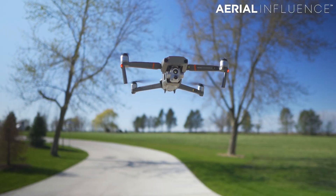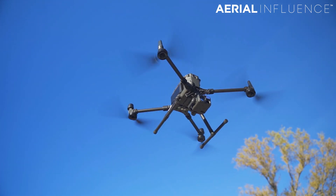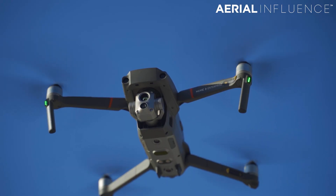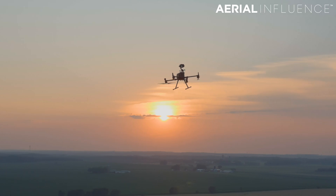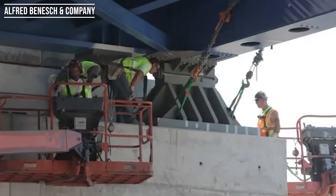We are talking bridge inspections with the DJI Mavic 2 Enterprise Advanced and the DJI Matrice 300 RTK with its H20T. Hey everybody, David here from Aerial Influence. Thank you for stopping by. Today we wanted to talk about bridge inspections with both of these drones. Over the past year, we've been working with Alfred Baneschen Company, a professional services firm that does a lot of engineering and inspection work. They contacted us to do a bridge inspection demonstration with both of these drones.